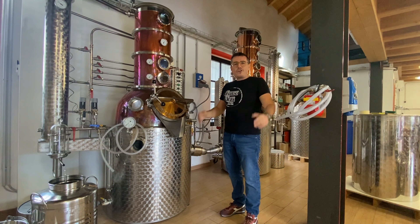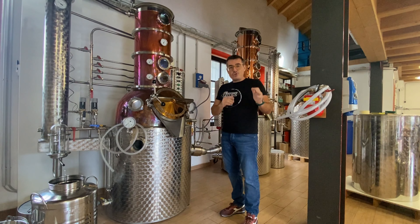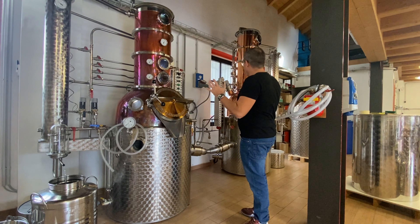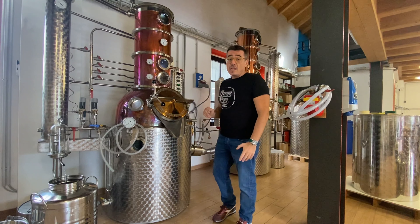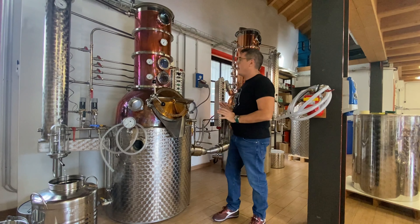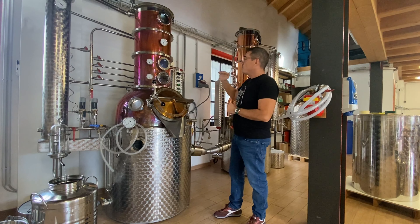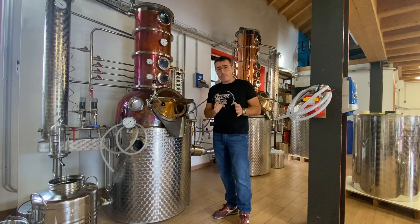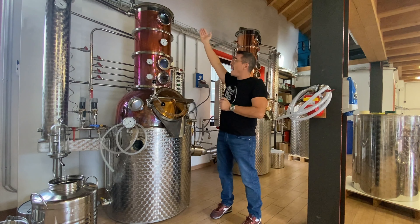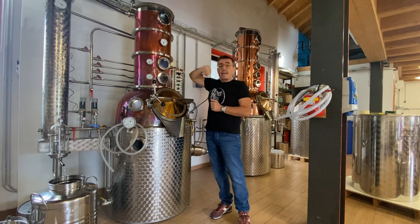Qui ci troviamo nel regno della distillazione di Eugin. Questi sono i due alambicchi che utilizzano qui per colorare gin, sono alambicchi tedeschi e sono stati creati appositamente per fare questo distillato. Sono degli alambicchi compatti, il loro nome è Aroma Compact, e hanno il carico delle erbe aromatiche dall'alto.